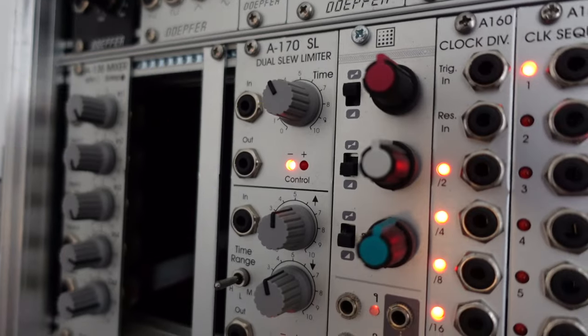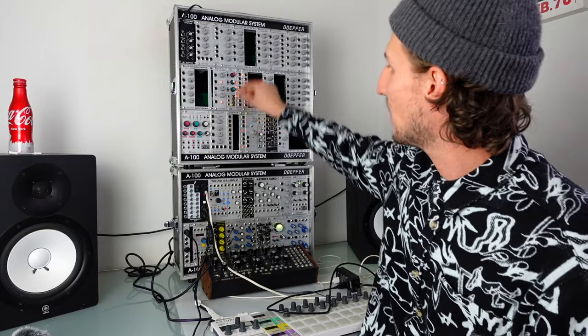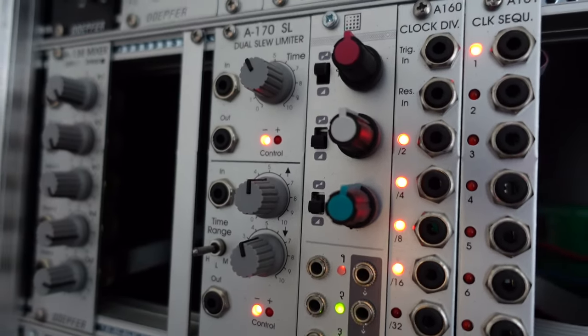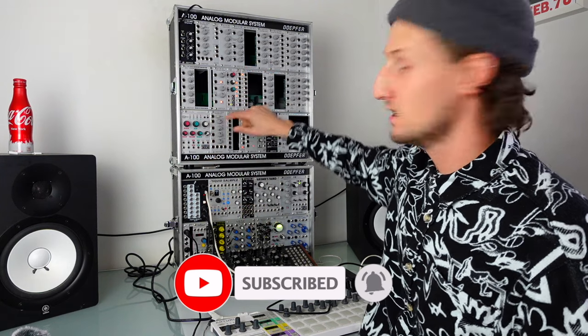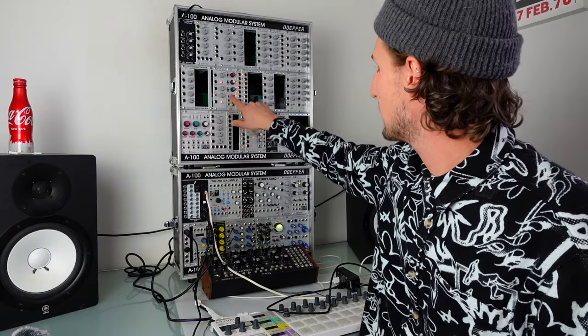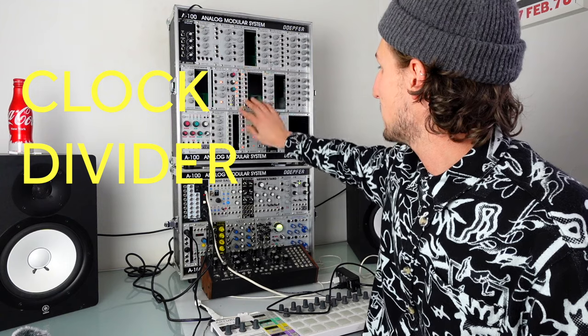Here I've got Mutable Instruments Shades. This is an amazing module and one that I constantly find myself wishing I had room for in this case. It can output a negative-or-positive or positive-only CV, or work as three attenuators or attenuverters, or you can use it as a little mixer. It's just so useful for so many different things — an amazingly cleverly designed module, and I think it was pretty cheap, so I'd recommend anybody buy this.